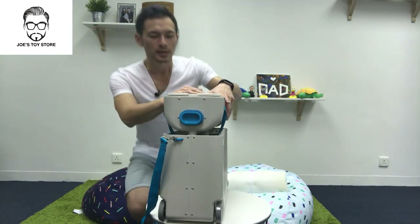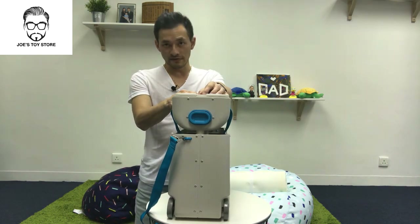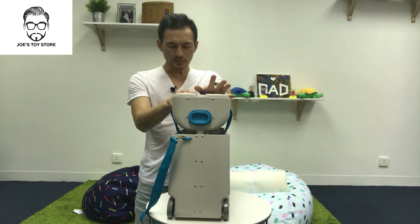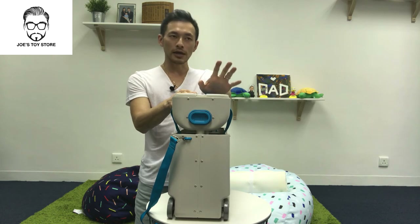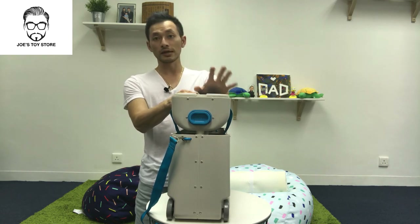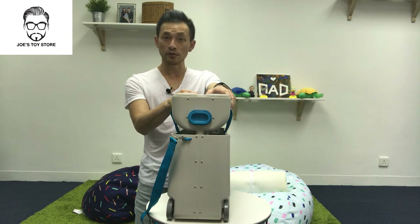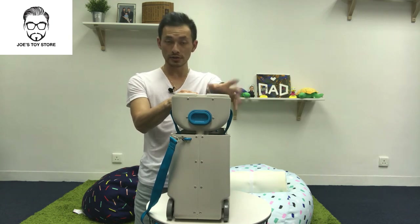Price-wise, I'm actually a reseller for Jacket's, so if you want I can supply this Bed Box in Hong Kong. Anywhere else, you have to look for the actual suppliers or resellers in your home country.